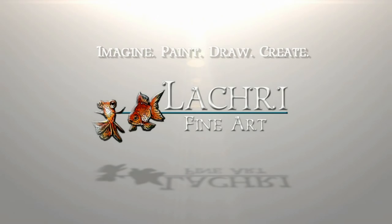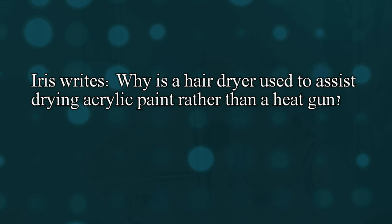Today I am going to be answering one of your art questions about using a heat gun versus a hairdryer to dry your acrylic paintings. I'm Lisa, the artist behind La Cree Fine Art. Iris writes: why is a hairdryer used to assist drying acrylic paint rather than a heat gun?